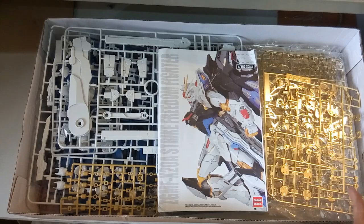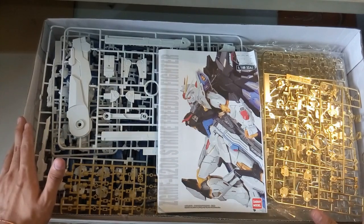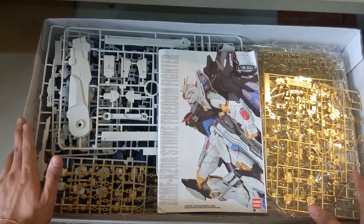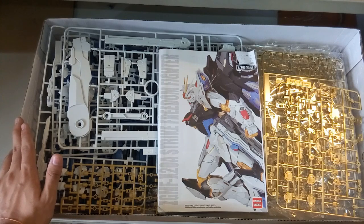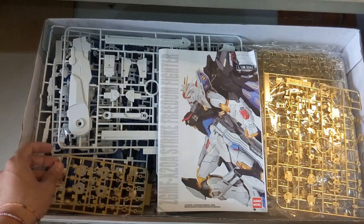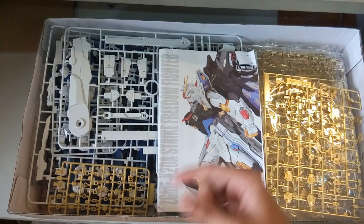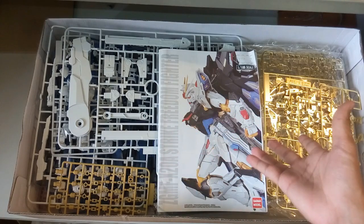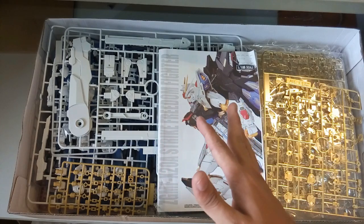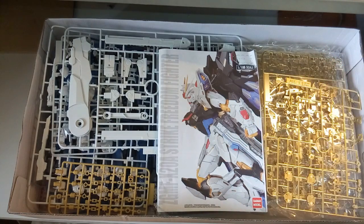That's it for this unboxing. I hope you guys have enjoyed it. If you're new around here, please do not forget to subscribe — because this Tapan version of the Strike Freedom I will be uploading a review very soon once I'm done with the Dragon Momoko review, and then we'll have a comparison between both to see which one is better and which one is better for you to build. Please drop a like down below, and if your friends are hesitating to buy, you can check this video. Until then, I hope you guys have a good day — I'll see you guys soon in another Gunpla video.